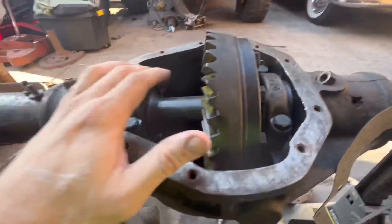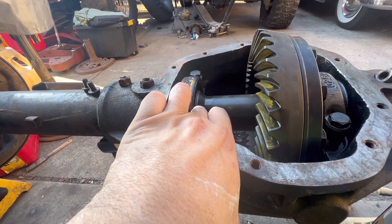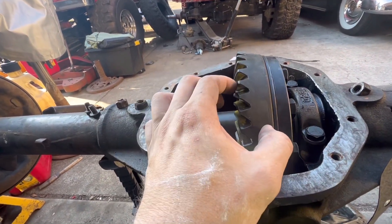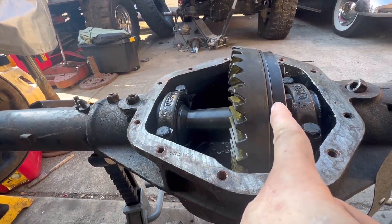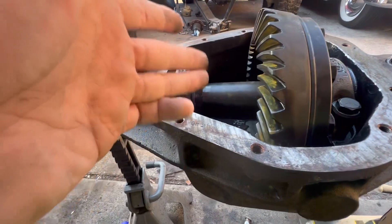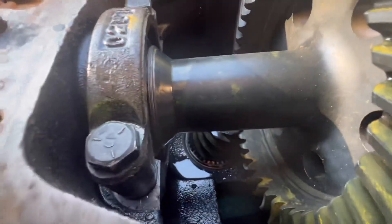To set this up: if you want to run 4.56 and up gears, get a 4.56-and-up carrier, mill it down 120 thousandths on this side, run thick-cut gears and a ring spacer, and that will move everything over to make contact with the pinion. That's pretty much it — it's actually pretty simple once you get all the parts.